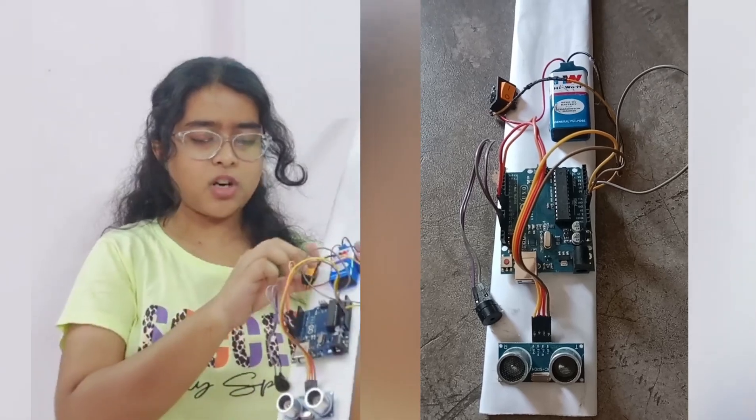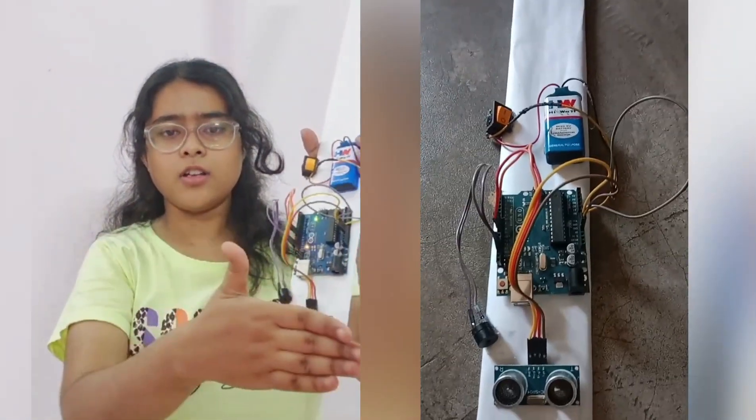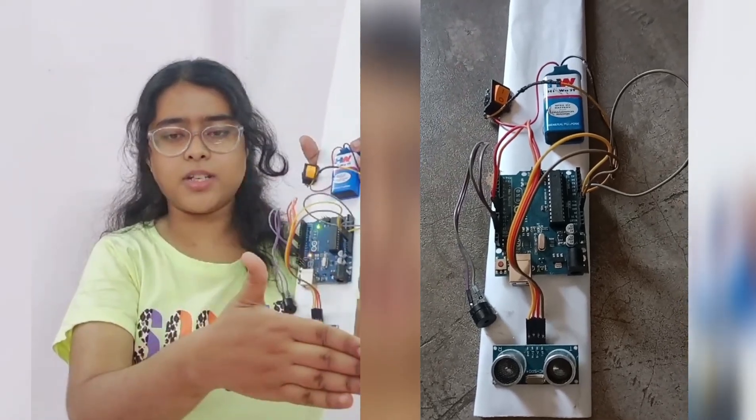Welcome everybody. In this video we have come up with an excellent idea for blind people. This smart blind stick not only helps blind people to avoid obstacles but also helps them reach their destination.